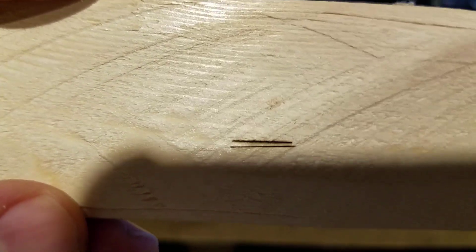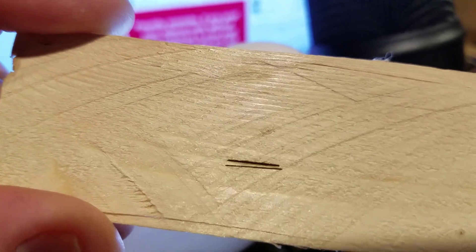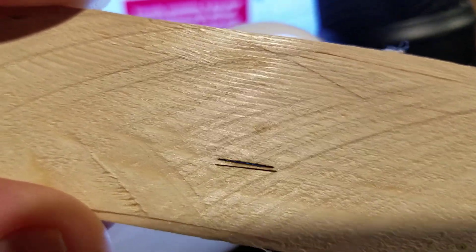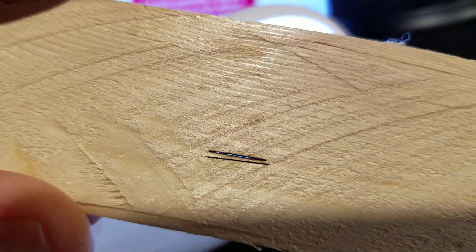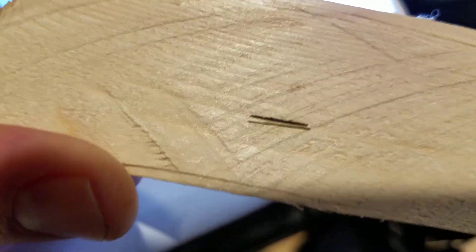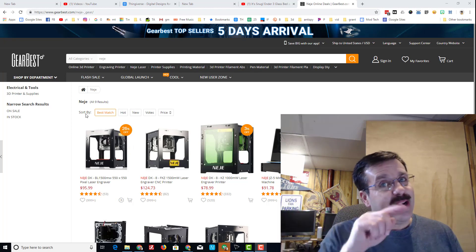All right, there is line number two — are you ready for something cool? Check it out friends, we did cut through the wood with a less than hundred dollar laser! We proved it — the sub-$100 laser cutter can cut wood!